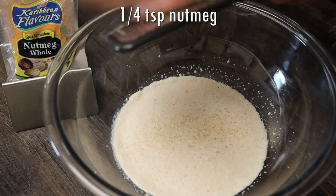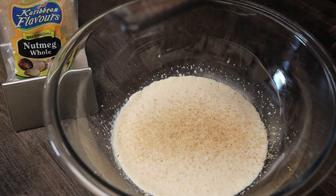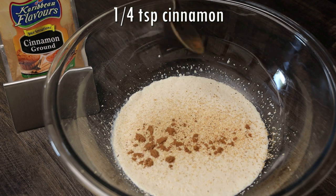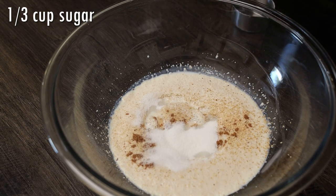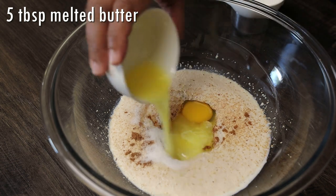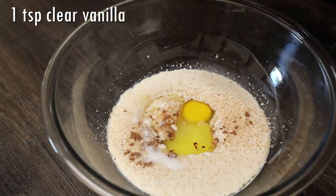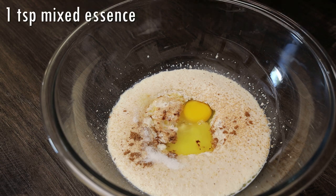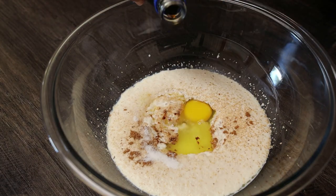I'm going in with some freshly grated nutmeg — you guys know I always love to grate my nutmeg — and also some cinnamon powder. If you wanted to add some allspice or other flavorings you can. In goes sugar, egg, melted butter — not hot, you want it at room temperature — some clear vanilla essence, and some mixed essence. I like using the combination of both for the flavor and taste.